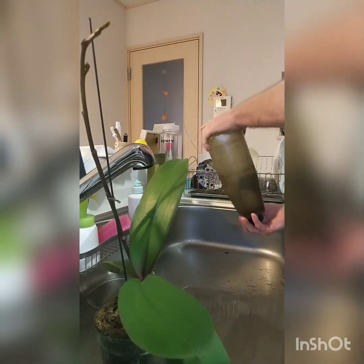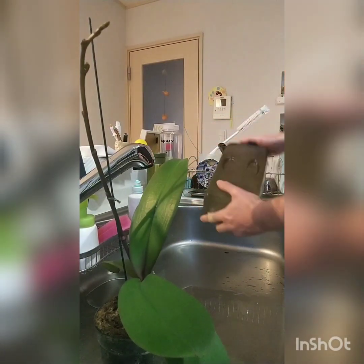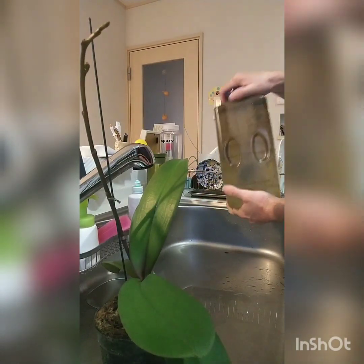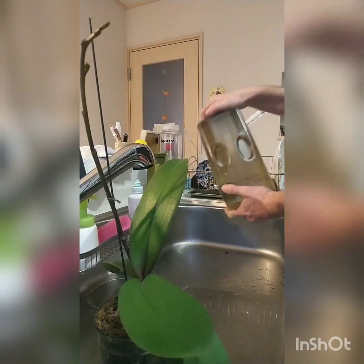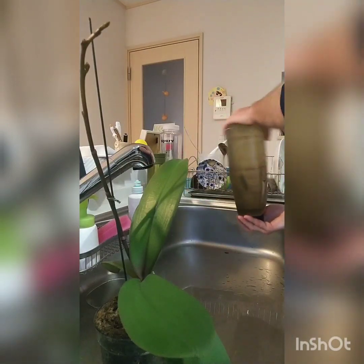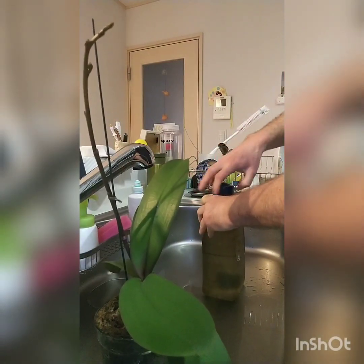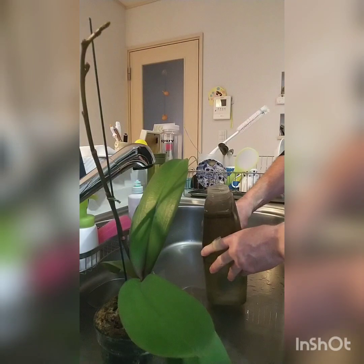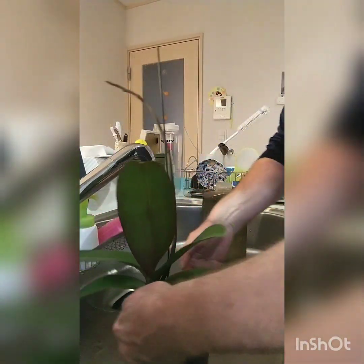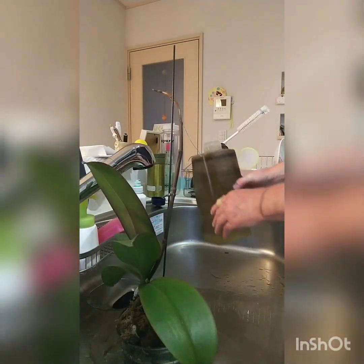I noticed with my Hoya Bella — putting like one or two drops in two liters of water and then adding a bit of vinegar — they kind of like it, it's giving them a boost. I'm going to do an update video on that because the flower buds are exploding all over them. It's taken me years to get my Hoyas to grow right, especially Hoya Bella.